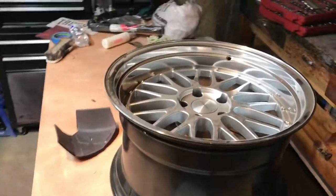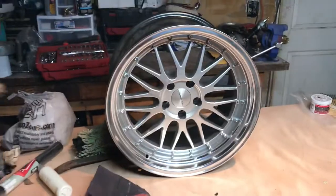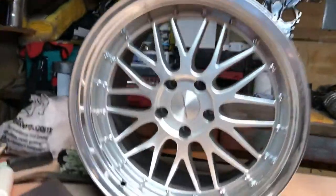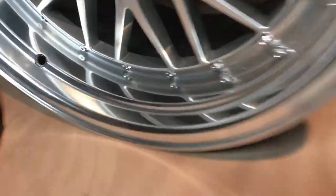I'm just waiting on some tires so I can throw these on, but I'm gonna stand these up here. Here are the wheels - they need a nice thorough clean - but there are the lips after I polished them. The lips came out super dope.